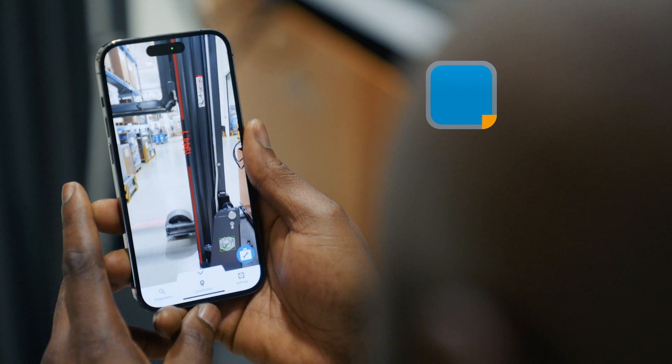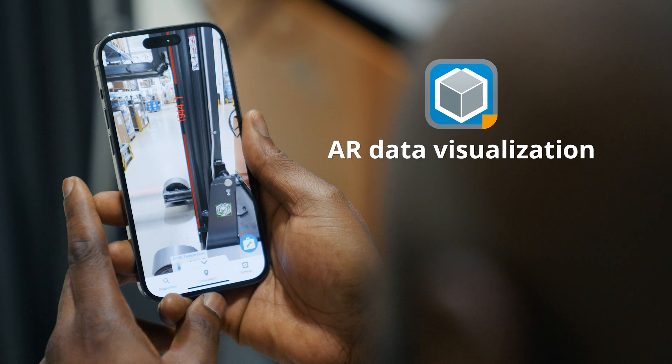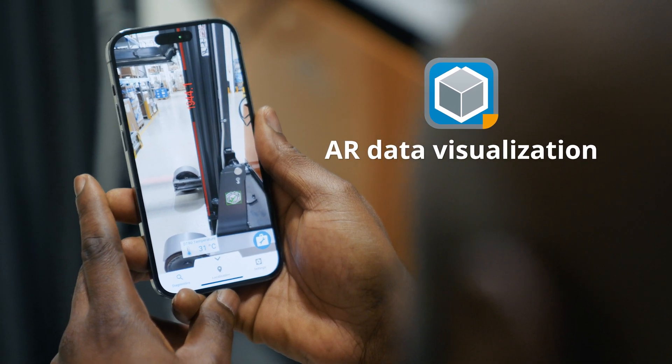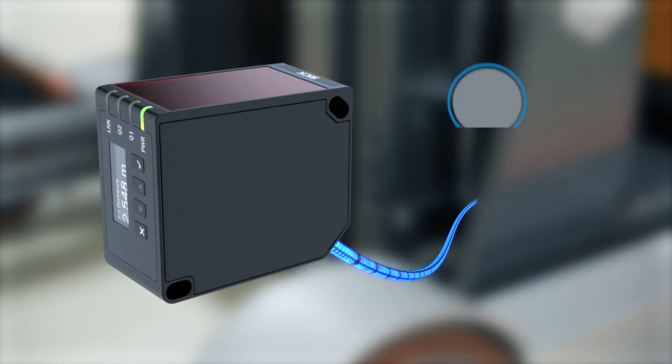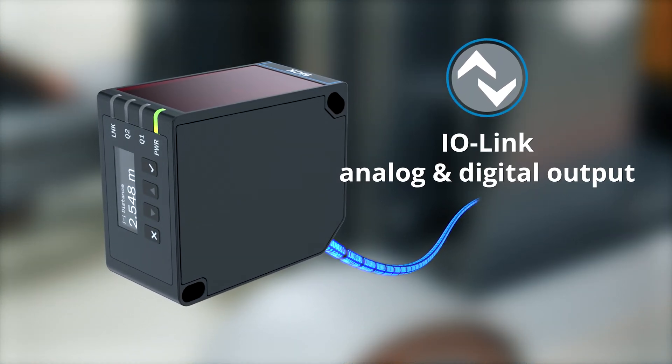Accelerate troubleshooting and on-site visualization with augmented reality. The DX80 offers both analog and digital output signals, along with access to extensive sensor data via IO-Link.